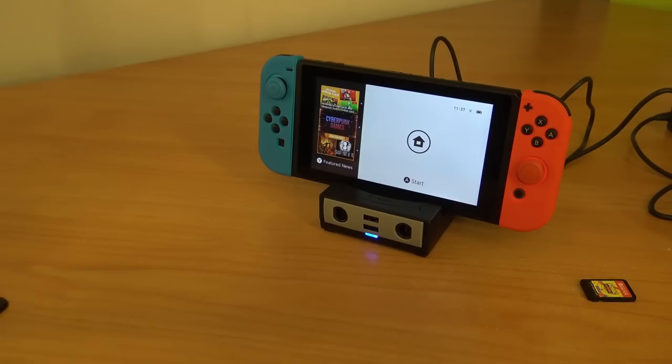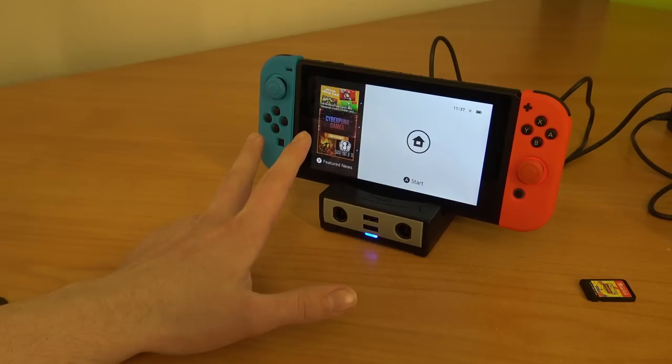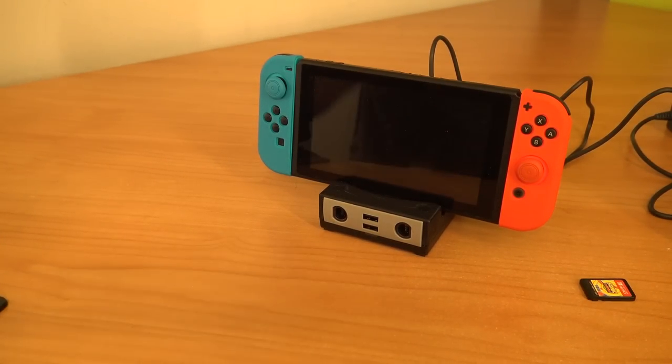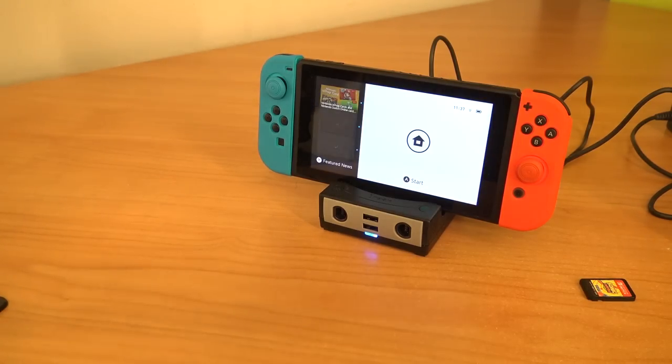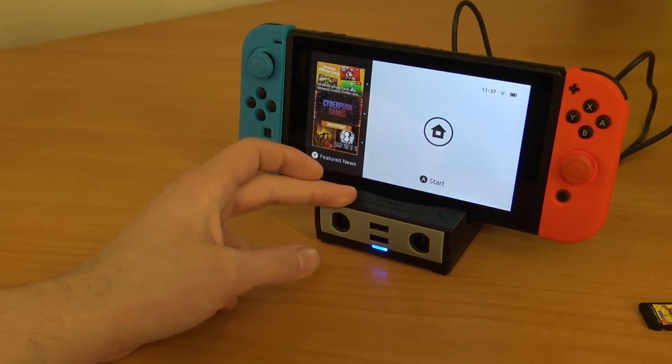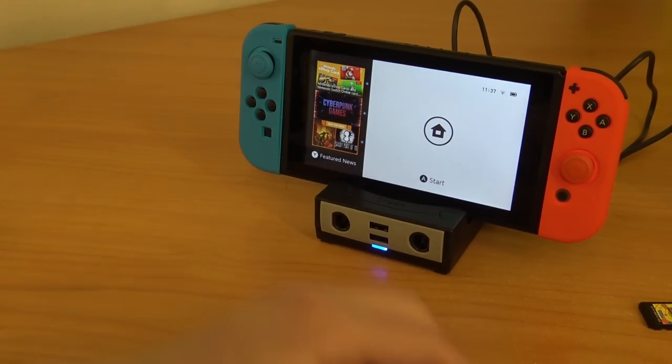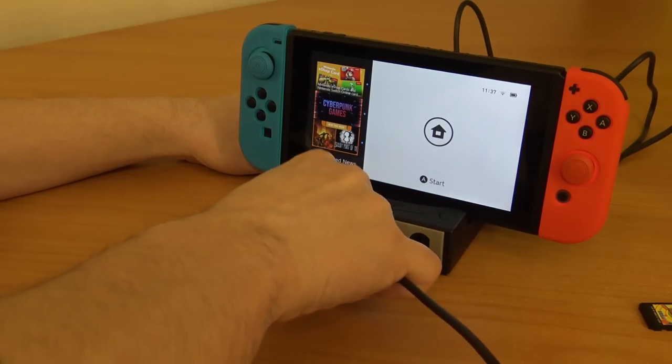Powering on the device, it works instantly without any problem. The LED goes to standby when the Switch goes into standby. We're going to get some juice from the Switch itself, though I think it's better to use a power adapter if you can.